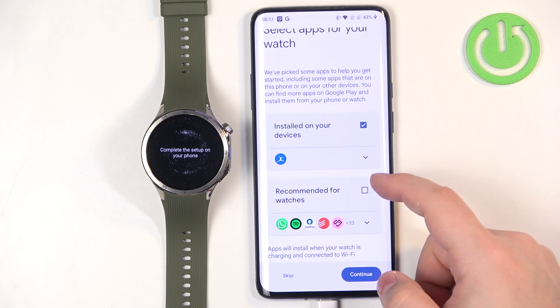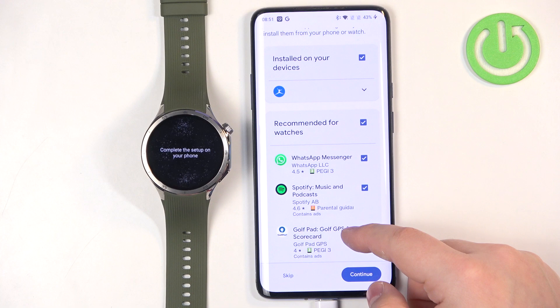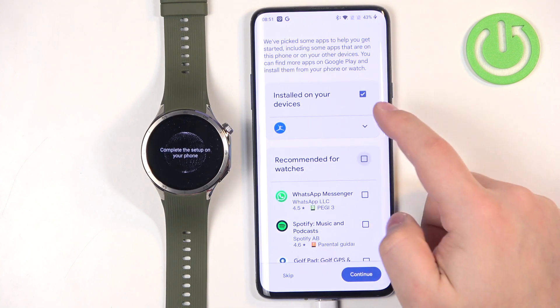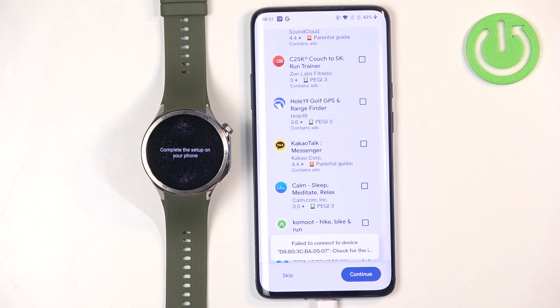Here we can install additional apps. You can tap on Recommended For You and download suggested applications. I'm going to uncheck all of them because I don't want any apps right now. You can tap on Continue, or tap on Skip to skip this step.